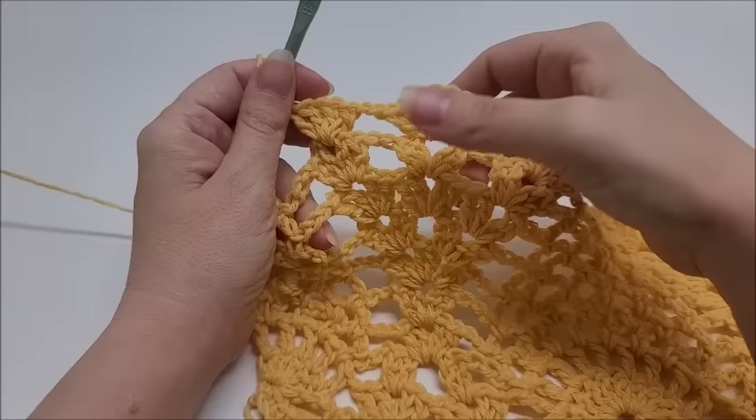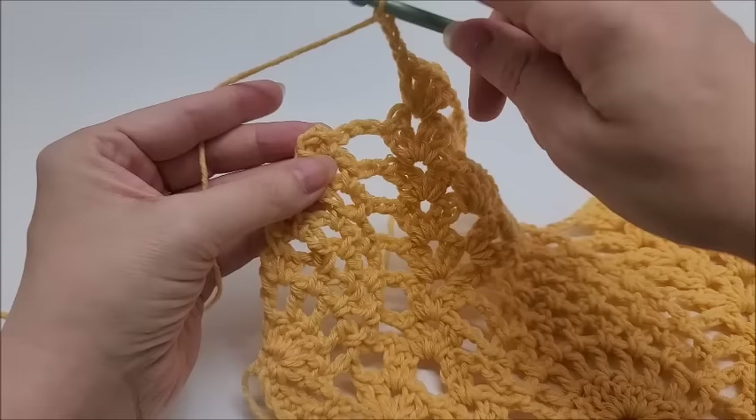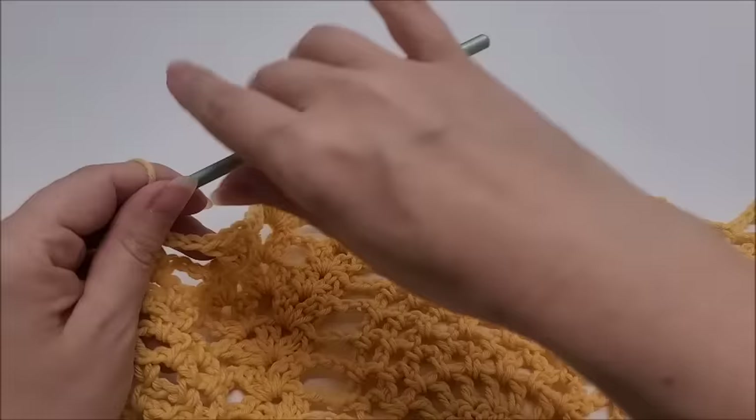I've made it to the end of row eleven. I did my v-stitch, chain two, nine doubles, chain two, v-stitch. I'm ending by chaining three and single crocheting into the last stitch. That ends row eleven. You can see where we did the nine double crochets — those are going to start out as pineapples again.